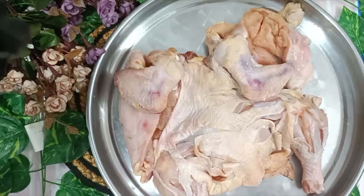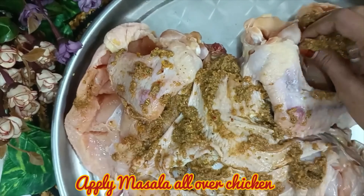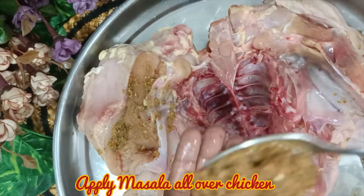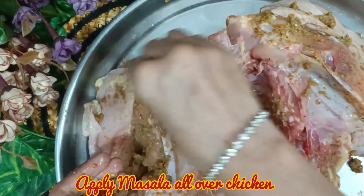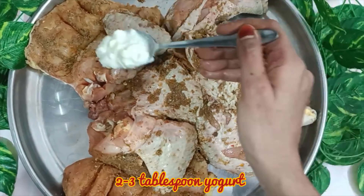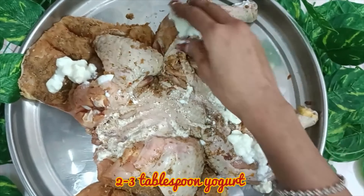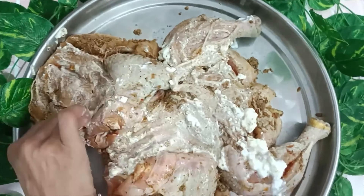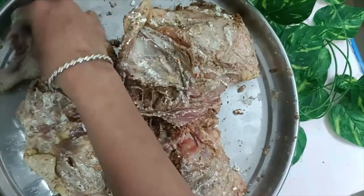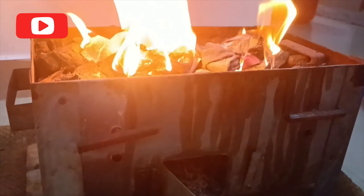Keep the marinated chicken overnight. If you don't have time, put it in for 3 to 4 hours. You can also marinate for a minimum of half an hour. Add 2 to 3 tablespoons as needed.